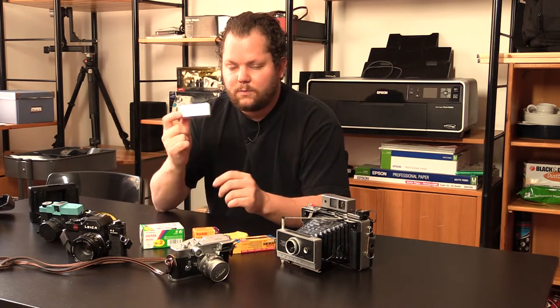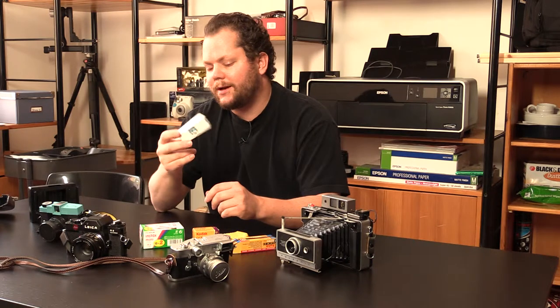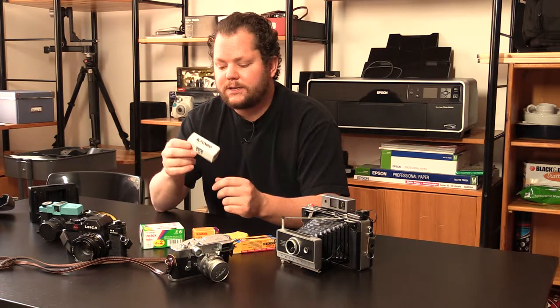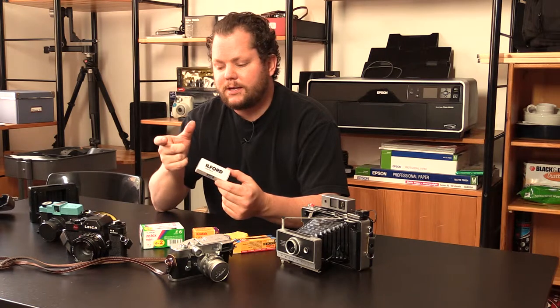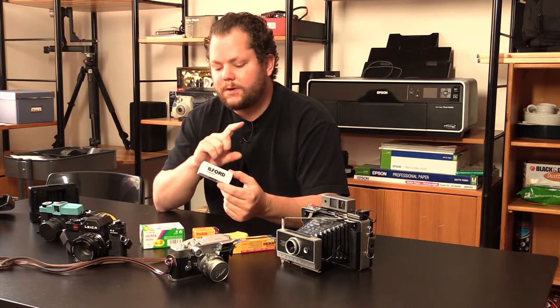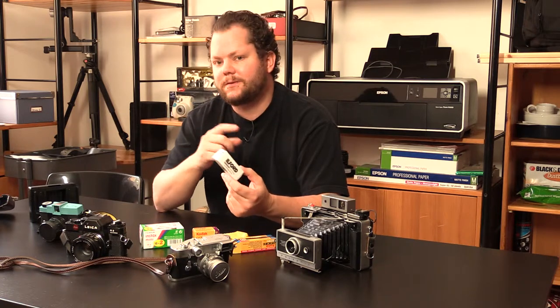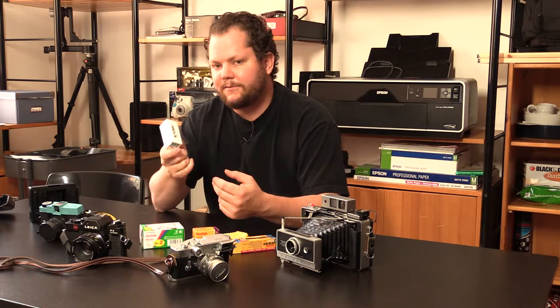Step up from that is 120 film. There's two different types: 120 and 220. I don't think anybody makes 220 anymore. It's basically 120 but it has an exposure on both sides, so when it goes through it actually flips and comes back through the camera so you can expose the other side. Instead of say 10 frames, you get 20.